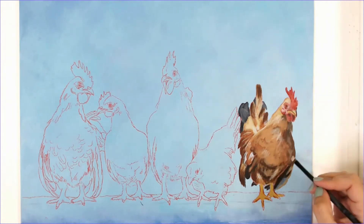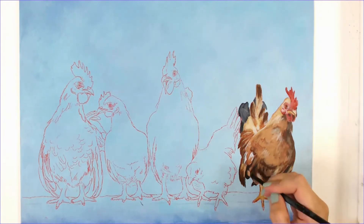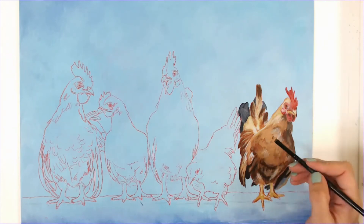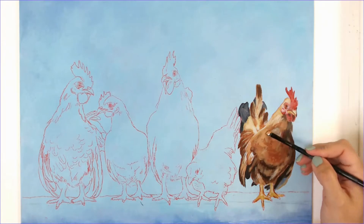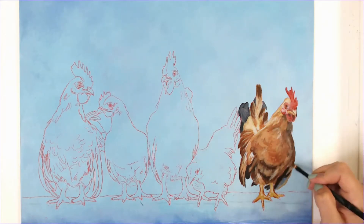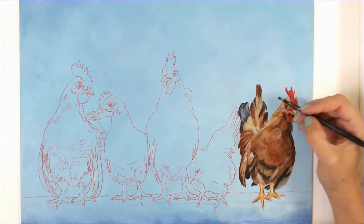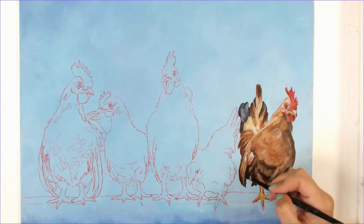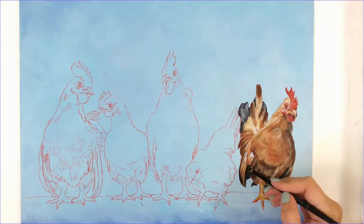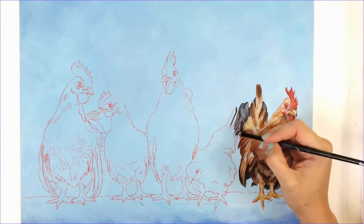Not really worried about any detail at this point — I just want to get the general color patterns down, and then I can build from there. I also use a variety of different brushes. I like these synthetic brushes and I'm really not picky. I opt for cheaper brushes because I don't take very good care of them, so the cheaper the better. I can just buy multiple when they go on sale and I have hundreds of different brushes.